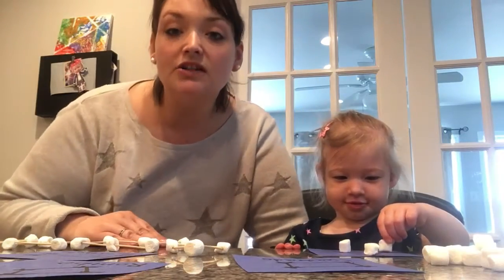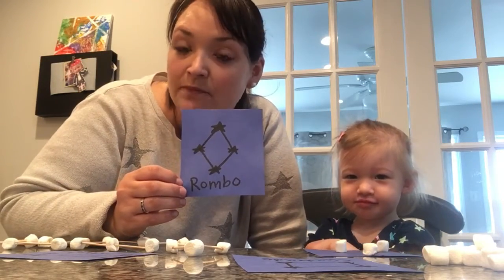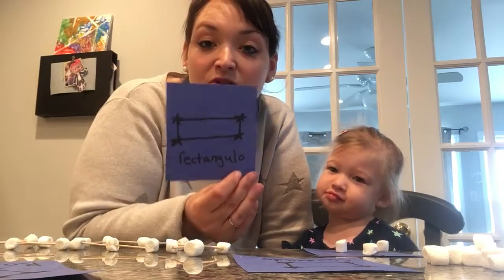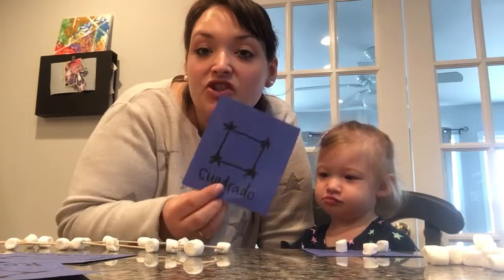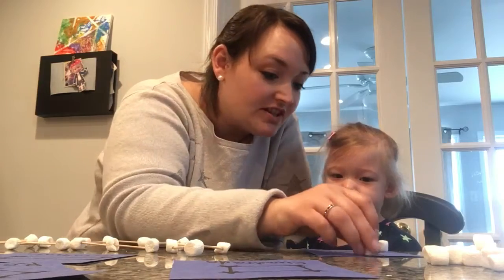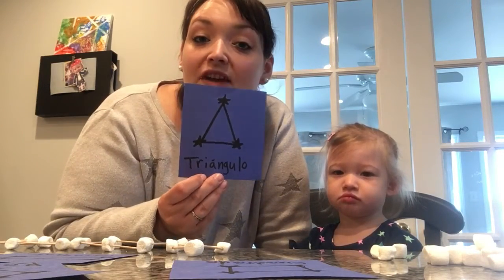Today we're also going over our shapes in Spanish. So we have a diamond, which is Rombo, and we have a rectangle, which is Rectangulo, and we have square, which is Quadrado, and we have a triangle, which is Triangulo.